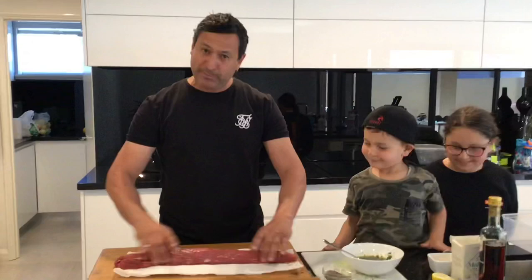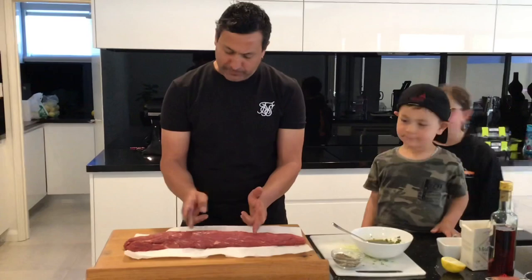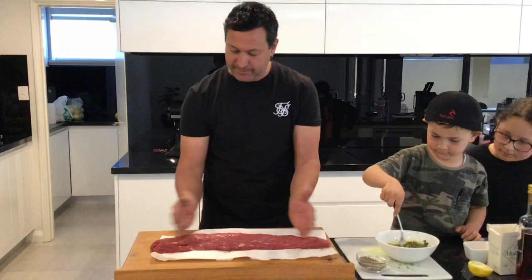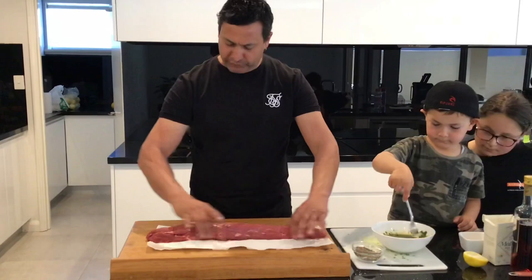With this beef tenderloin, a lot of people will cut the eyes out — in that centre section they'll cut nice thick steaks. When you go to a fancy restaurant you get those filet mignons — that comes from this section here. You can get two or three nice big steaks from it. Another thing people do is roast it as it is, and then people who like well-done meat will have the thinner end sections.